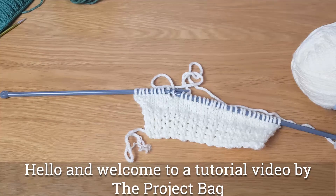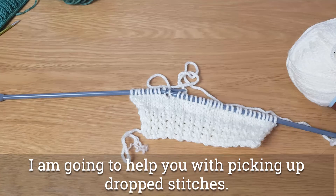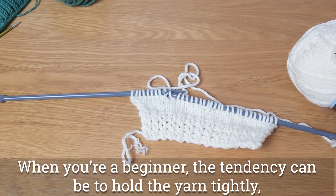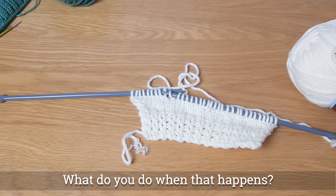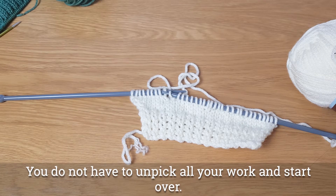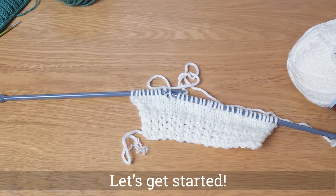Hello and welcome to another tutorial video by The Project Bag. My name is Gemma and I am going to help you today with picking up dropped stitches. You do not have to pull all your knitting back and start all over again. I'm going to show you some nifty tricks to help you catch those stitches that have dropped and carry on with your knitting problem free. Let's get started.